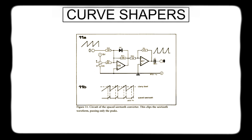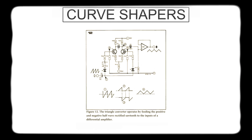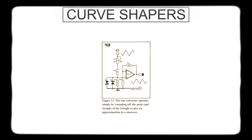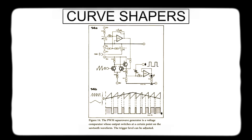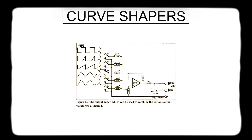In sub-circuits which they call curve shapers, the sawtooth is turned into other common waveforms. Clipping gives us the spaced sawtooth; rectification and a differential amplifier turns that into the triangle. A matched pair of diodes can be used to round the triangle to produce something close to a sine. And the square wave generator is just a comparator with an adjustable trigger level. All desired waveforms can be added with the resistor network.